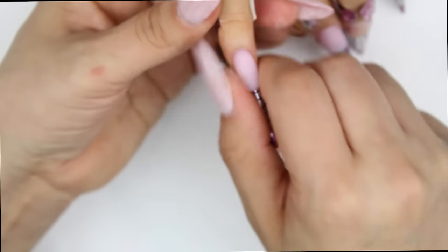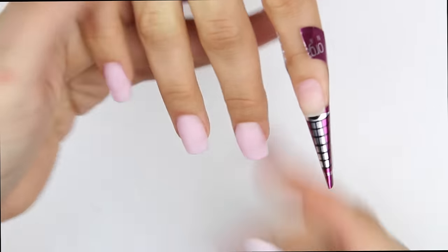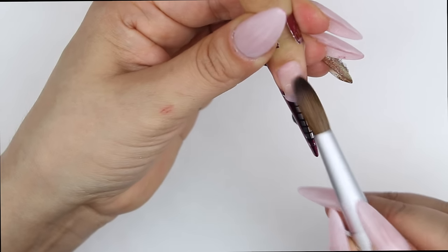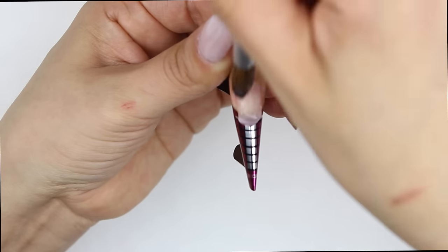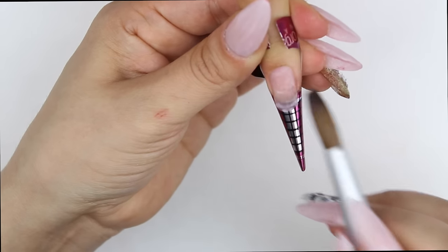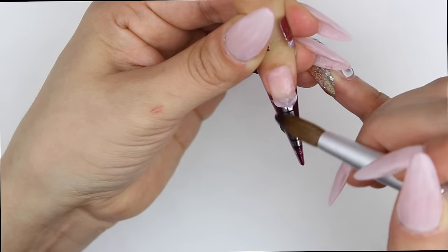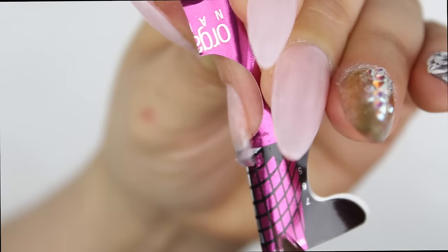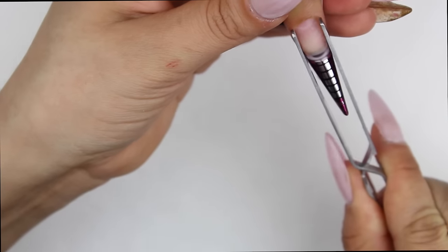Once the acrylic starts to dry — not all the way, but once it starts looking opaque — that's when I go in and pinch the nail so it can give it strength and that beautiful c-curve I'm looking for. On the pointer finger I put Barbie pink on all the nails, but on the pointer finger I also put one thin bead of pink translucent, also by Nova Ink — very thin.